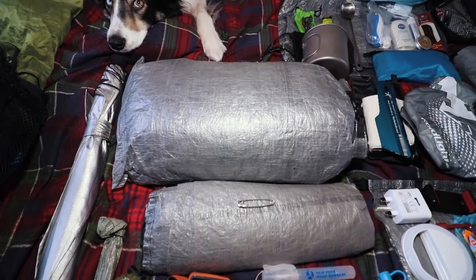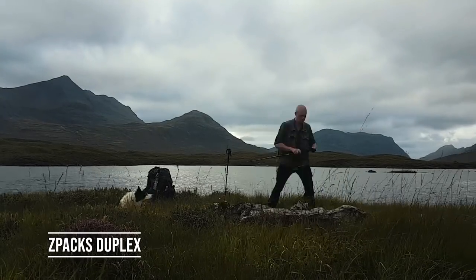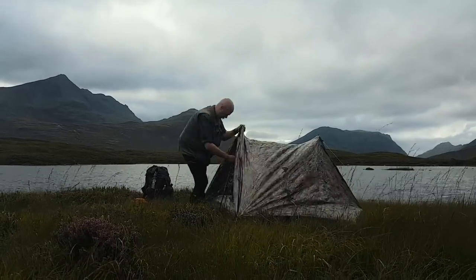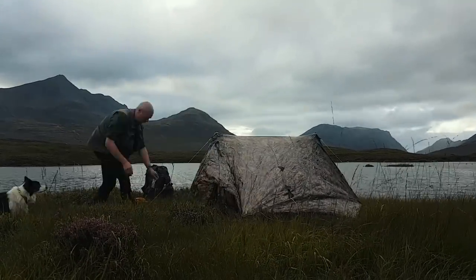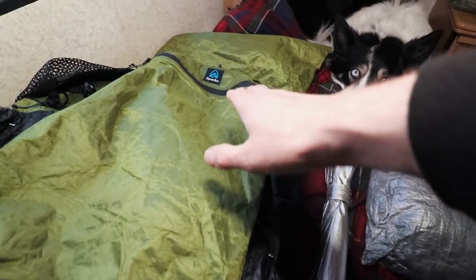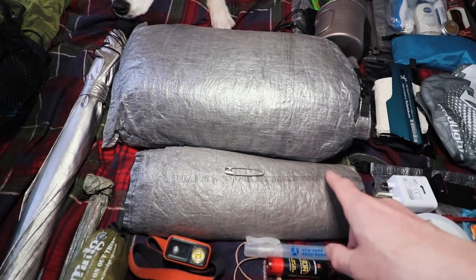I also use the Z-Lite as a sit mat if I stop for a break. Next up is my Z-Packs Duplex tent, which is in camo, packed in a medium Z-Packs stuff sack so I can push it into a flatter shape. This slides into the front of the pack, along with a Z-Packs ground sheet.